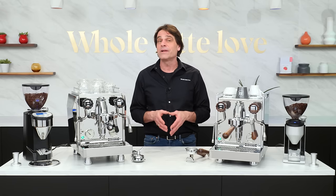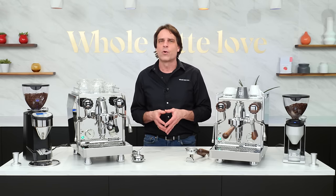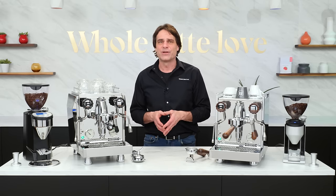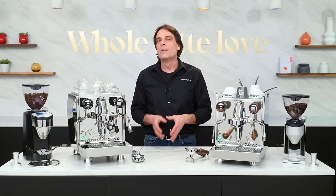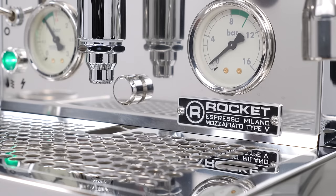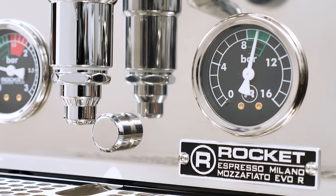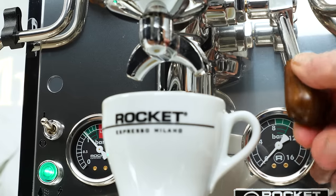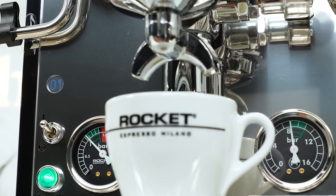Both these machines are available in rotary pump plumbable versions. Those run about $500 more and are named Krono Metro R. On the name plate, you can easily tell them apart by the color of the gauges — vibration pump models have white gauges and rotary pump models have black gauges. If interested, you can use the link up here for my video on the Krono Metro R versions of these machines.